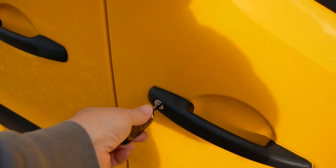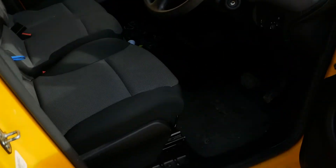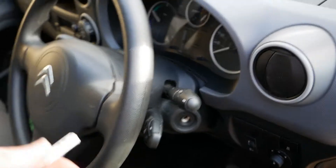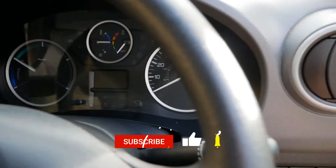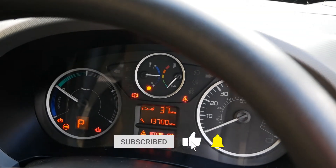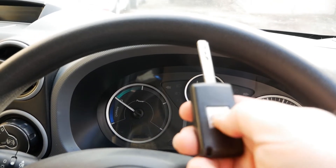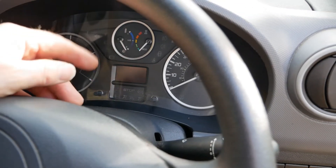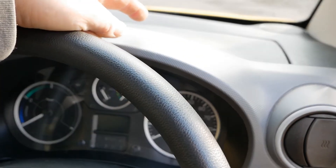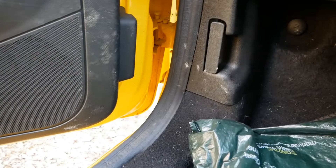The way you tell is to unlock the van the old-fashioned way with the key blade. When you open the door, if the dash lights up and you can start it with the key, then the issue is simply the battery in the key fob. But if the dash is all dead and you're unable to start it, then that is the 12 volt battery up front, and you're going to need to open the passenger door and unlatch the bonnet.